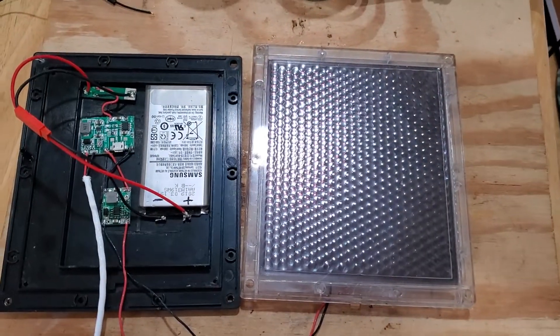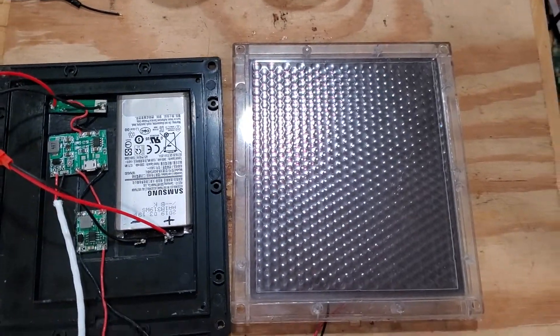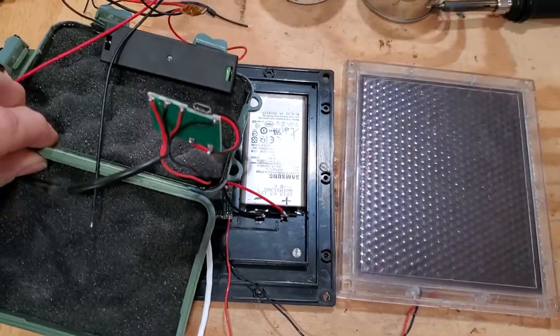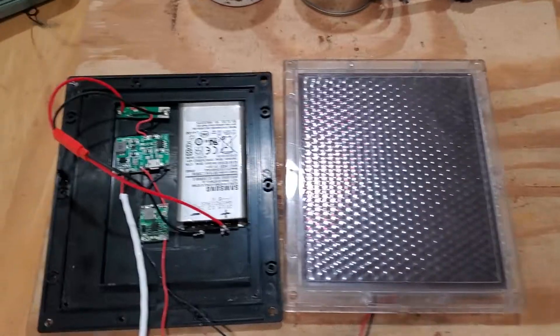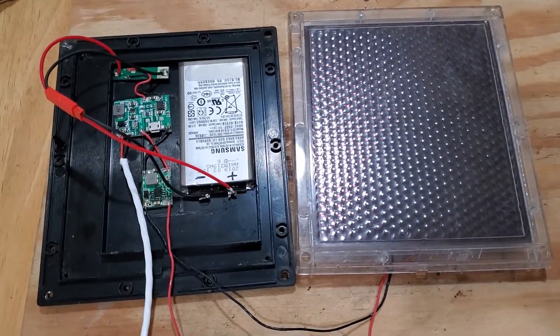Good morning, y'all. So I got an update for my solar trail camera battery packs I made a while back. That's what they used to look like on the inside. I actually still use them — this is an updated idea.